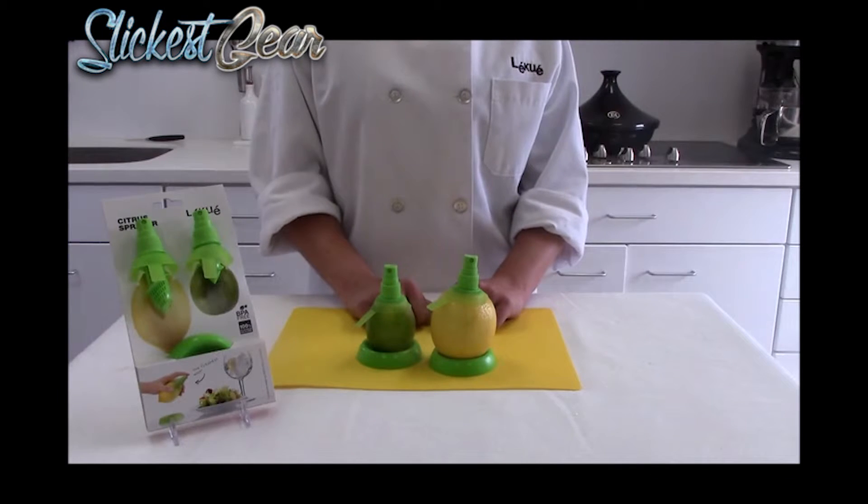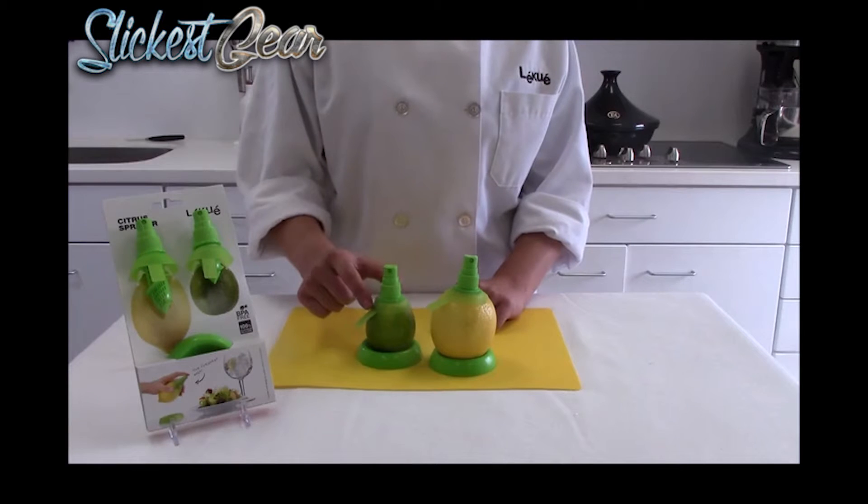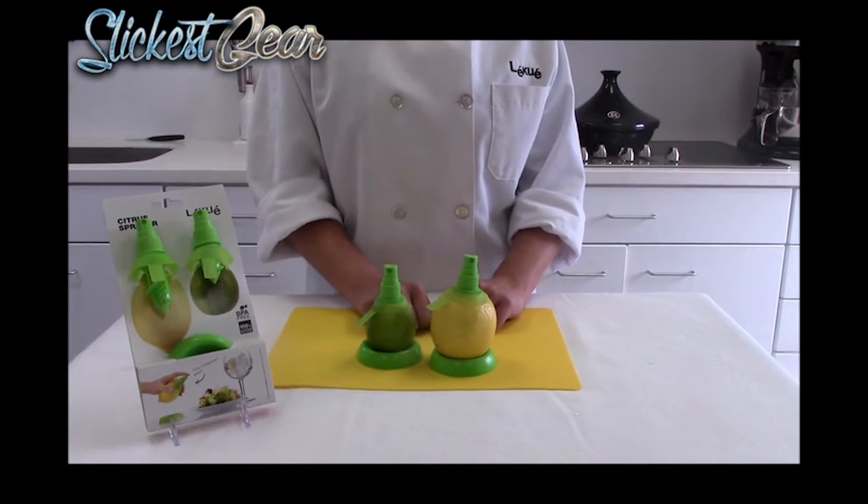Now that you know how to use the citrus sprayer, it comes apart in three pieces for easy cleaning, and it's also dishwasher safe. The silicone seal prevents it from drying out whether it's standing in your refrigerator or on your countertop.